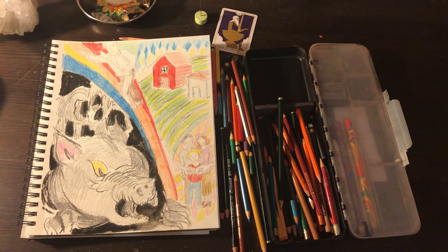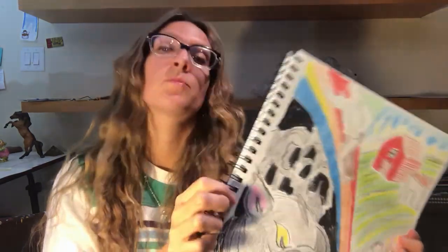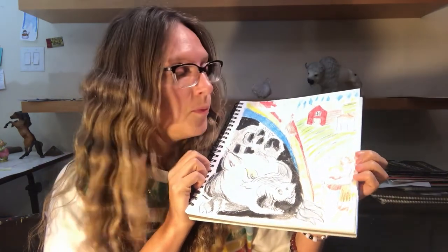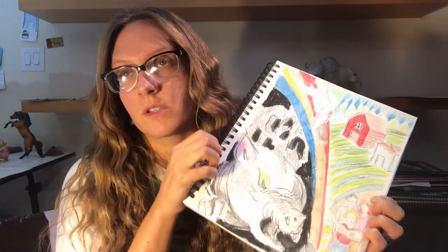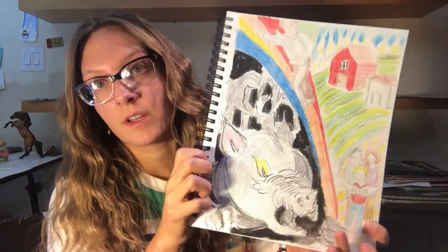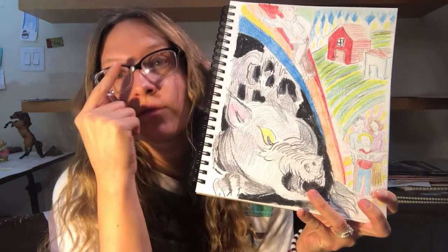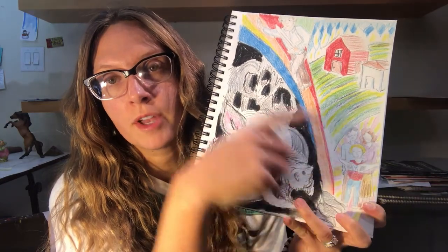Okay guys, this is the final drawing that we have here and I wanted to explain what I drew. I did go back to my pendulum a little bit just to make sure, as validation for myself, just because I've never done anything like this before. So this is a rat and this is a farm. This was the man's house — he was a farmer. This is the nuclear family.